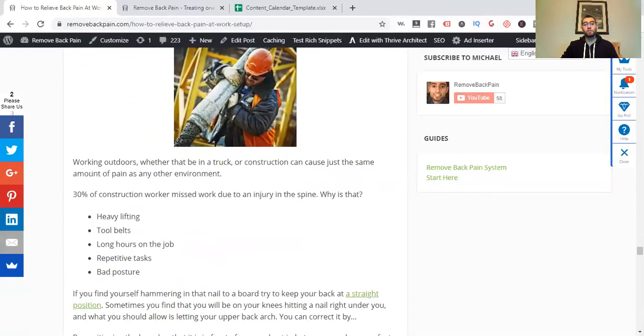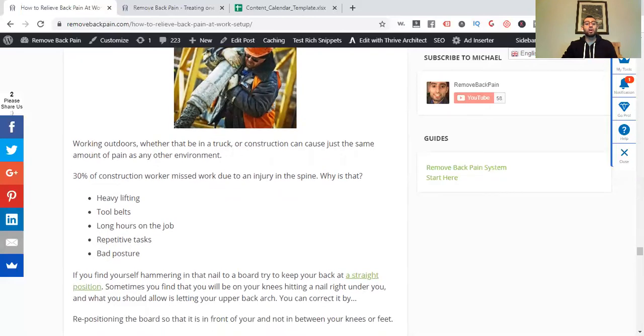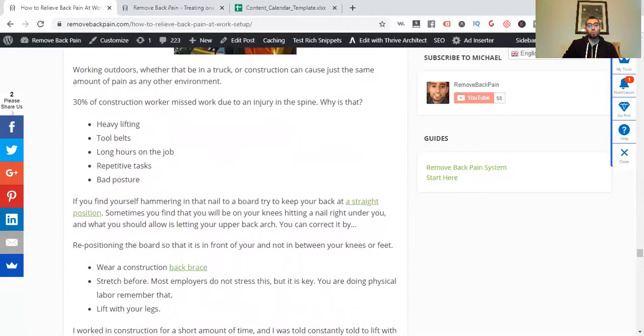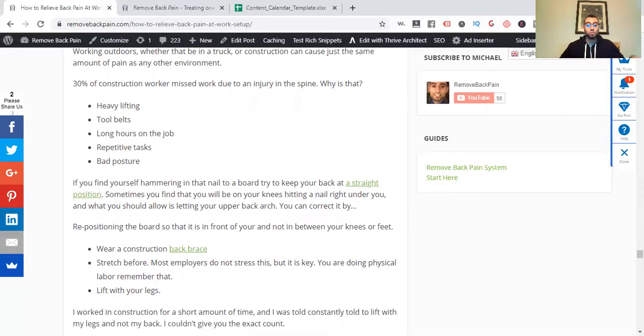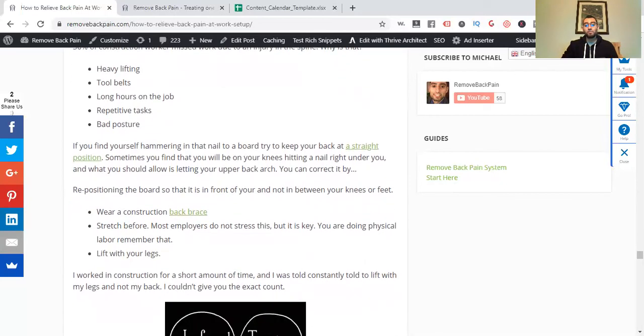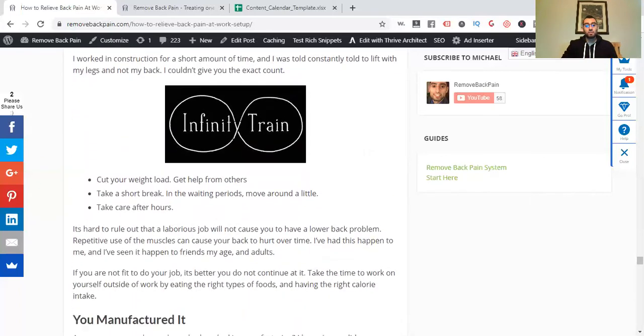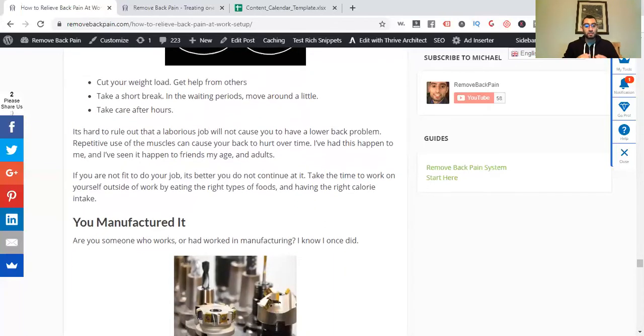30% of construction workers miss work due to spine injuries. This can come from heavy lifting, tool belts, long hours, repetitive tasks, and bad posture. Understand how to keep your body straight at all times. Wear back braces, stretch before work, and if you're doing physical labor — lift with your legs, not your back. I worked in construction for some time and learned how to do this properly.